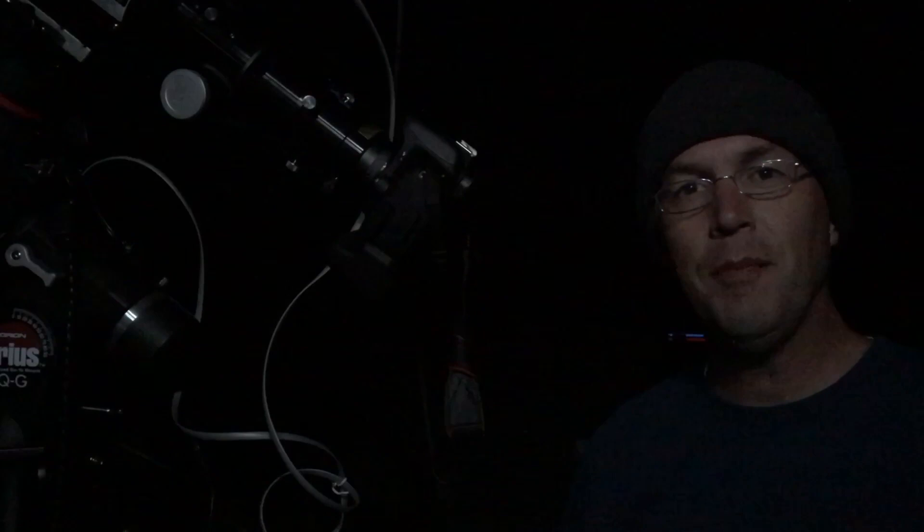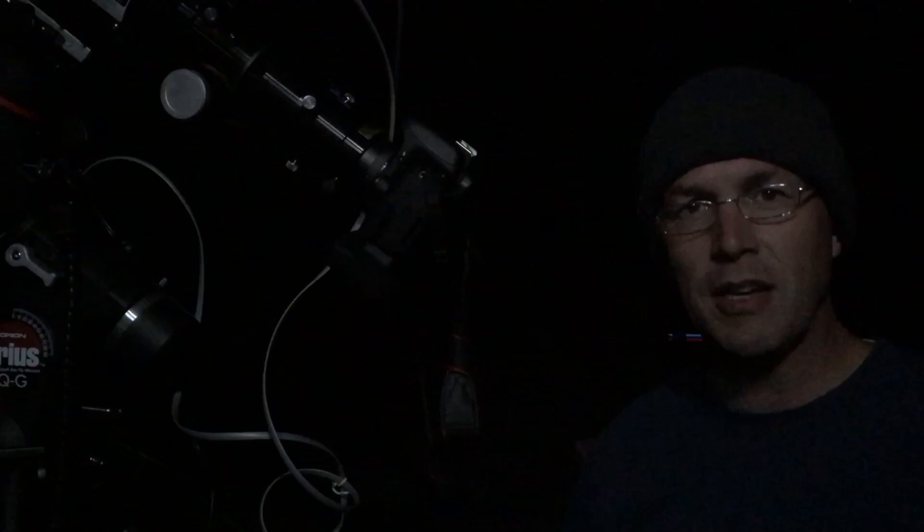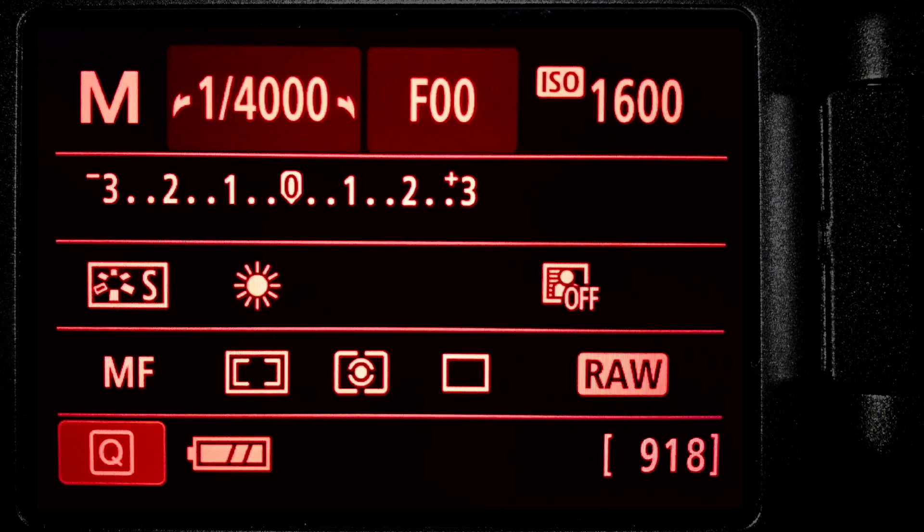Next up are the bias and dark frames. Neither of these actually require that the camera be attached to the telescope, so I'm going to remove the camera and set it aside for this step. Bias frames are used in the stacking process to remove the impact of the electronic signal coming from the camera itself. This signal creates artifacts in your images also called hot pixels, which often appear as small red, sometimes green or blue pixel-sized dots on your exposures. To take these frames, set the camera back to manual mode and use the same ISO as your light frames. You're going to want to use the fastest shutter speed your camera offers — in my case that's 1/4000th of a second — and make sure you block all stray light. I've programmed the intervalometer to take 50 of these shots and they'll go fast.